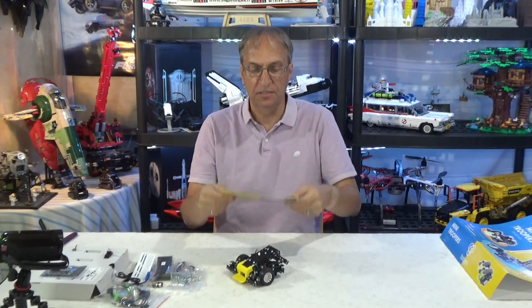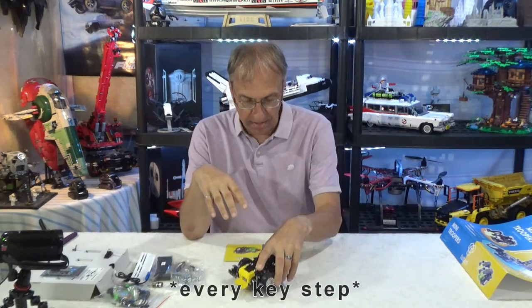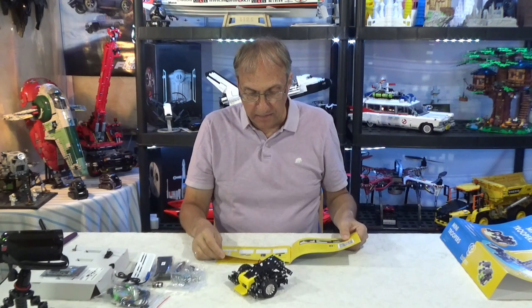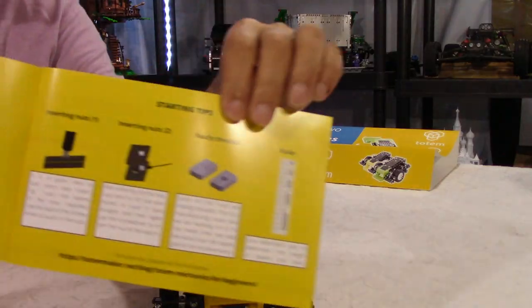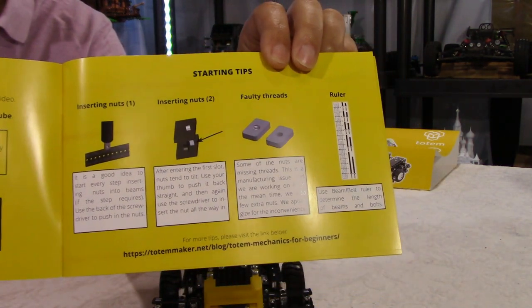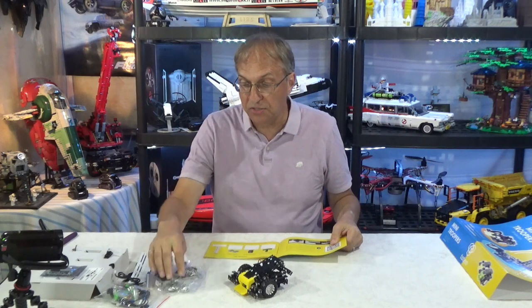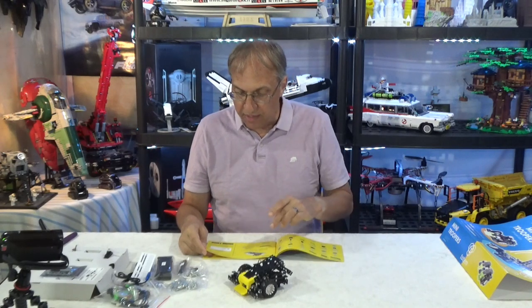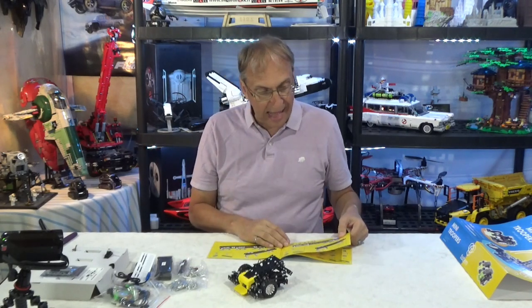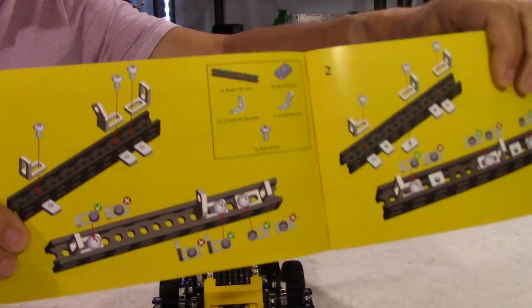I am going to assemble this — I won't do a time lapse. I don't like time lapses very much; they tend to be boring and long. I'm going to assemble this and follow the instructions. At every step I'm going to stop and show you a close-up of what the step is all about. At the beginning here they have starting tips — they show about inserting the nuts and how to use the template to make sure you are using the right screws, because there are many, many screws.